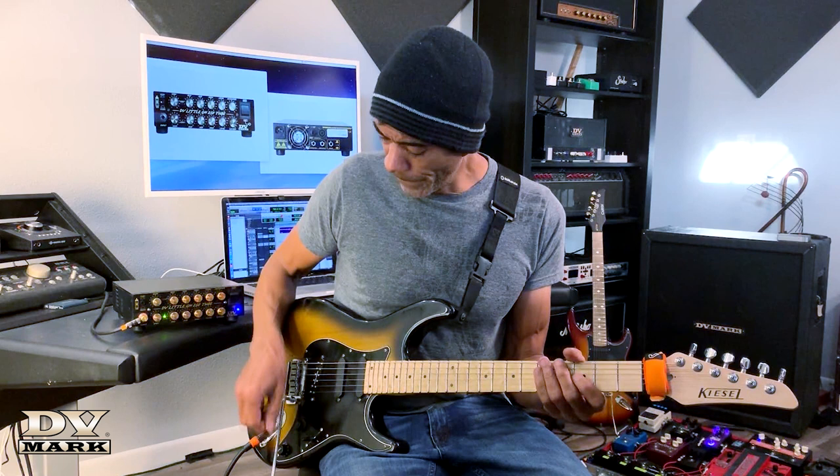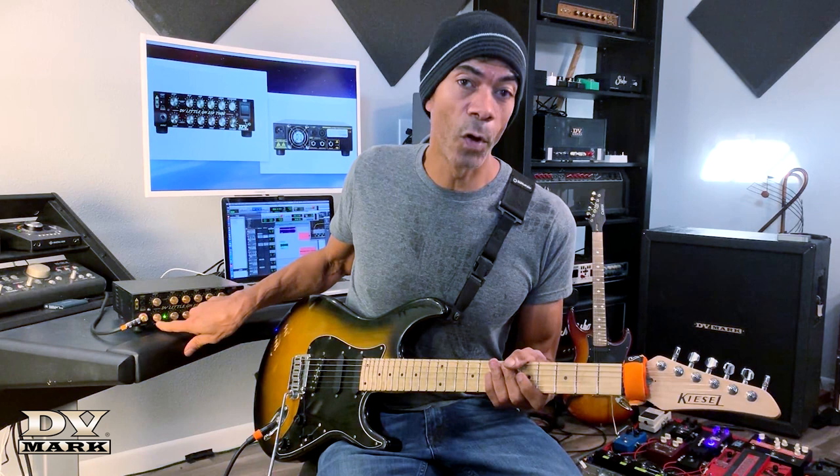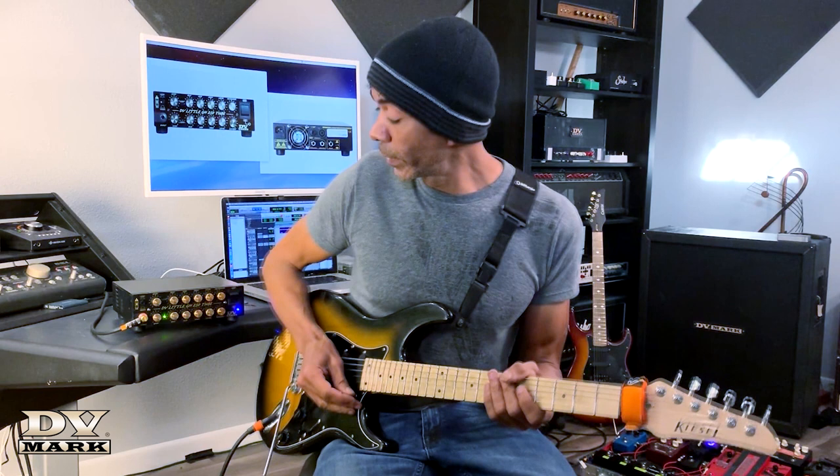Everything I've been playing has been in the fourth position — some people call it the second position — which splits the humbucker, so admittedly it's less output than typical. But even in full humbucker mode it's still really clean. If you detect a little hint of dirt, that's on purpose — I like clean tones with a little bit of dirt. The gain knob is all the way up, so if you don't want that, it's easy to get rid of. The clean channel is pretty simple, and simple is good for me.